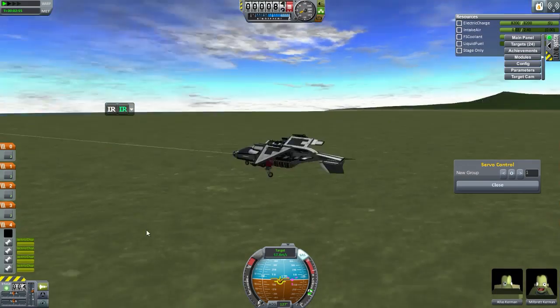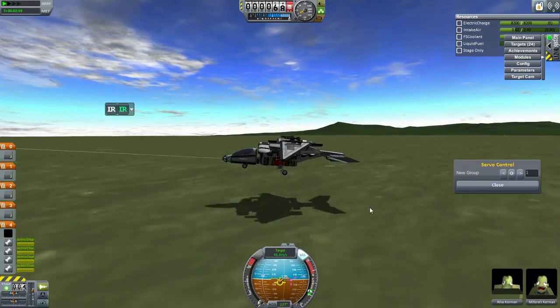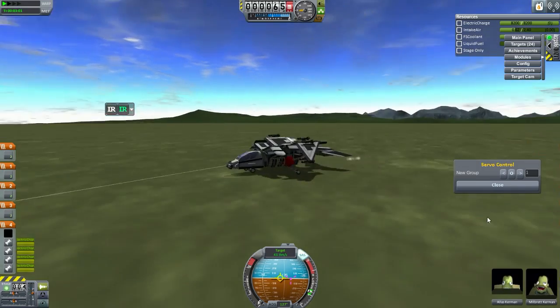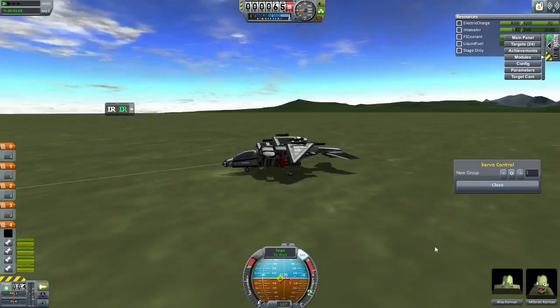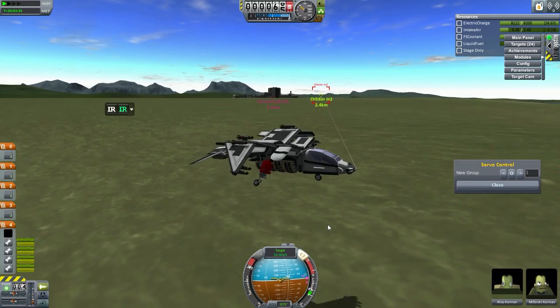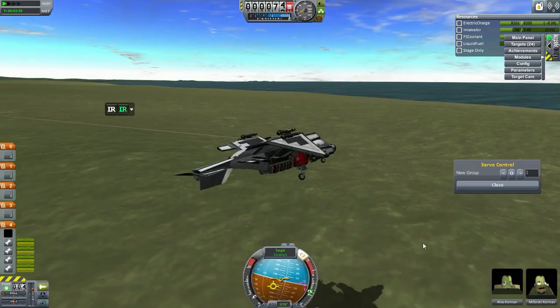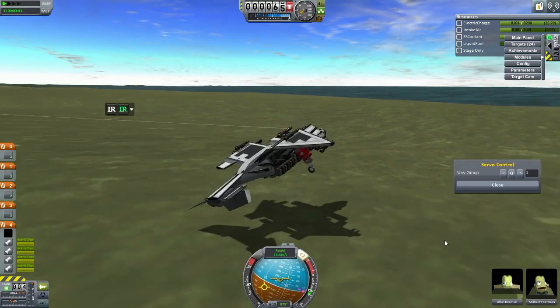And that's going down - we're sort of gliding here. Check out the animation for the wheels - bang! Look how cool that looks, that's really cool, right? Now that can be implemented in KSP stock, right? Because it's not anything unusual - it's logical, it happens.